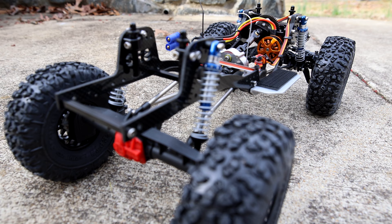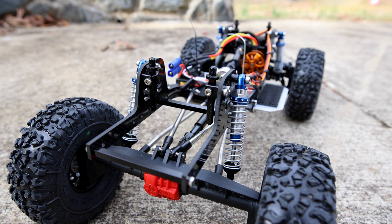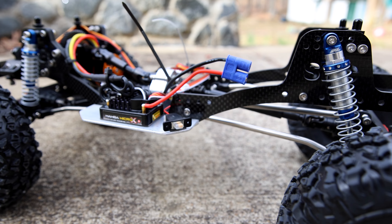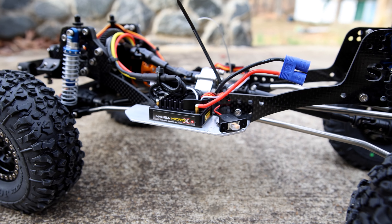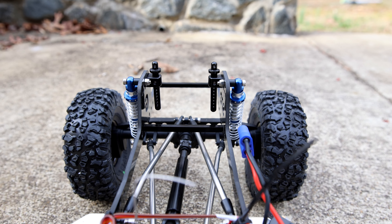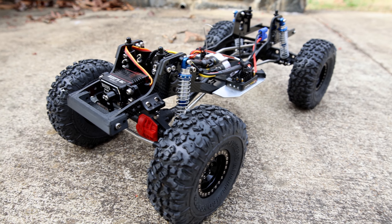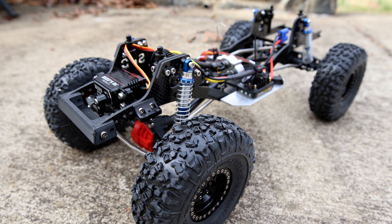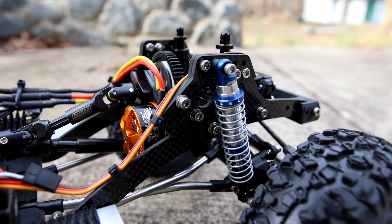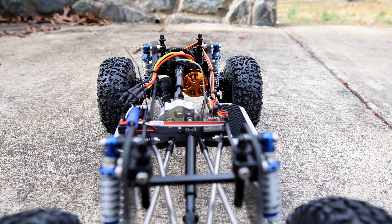We also have In The Works RC stainless steel high-clearance links connected to a G-Speed V3 carbon fiber chassis, with a Brazen RC skid and 67-millimeter G-Speed spreader bars, along with the G-Speed 3D-printed chassis protector. In the front: G-Speed four motor mount, lay-down servo mount, panhard mount, and body mounts.